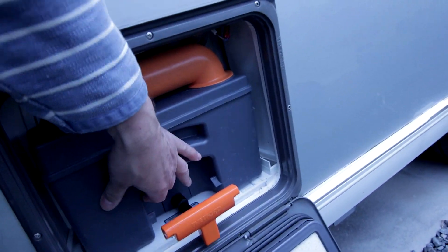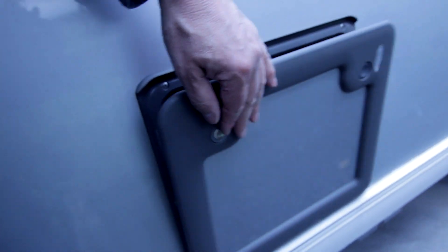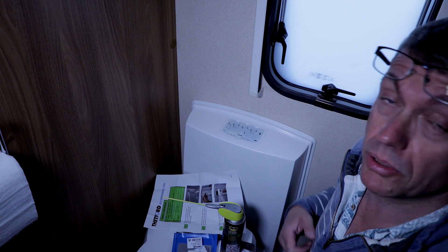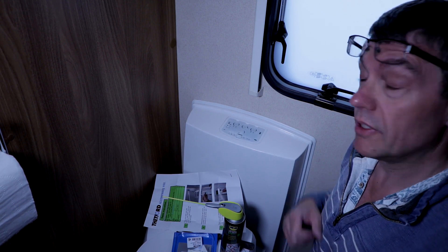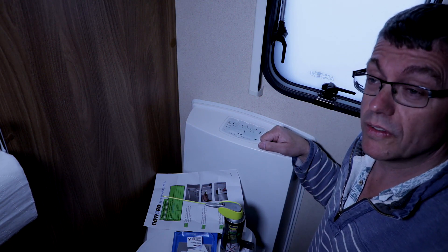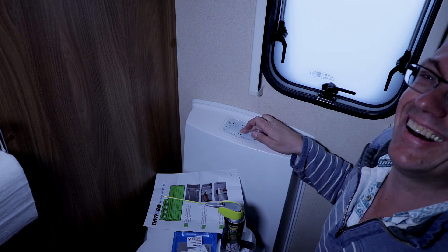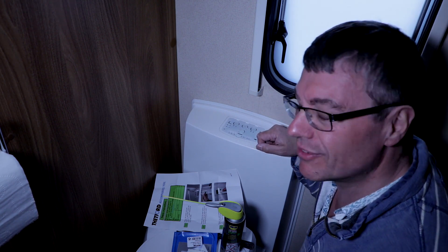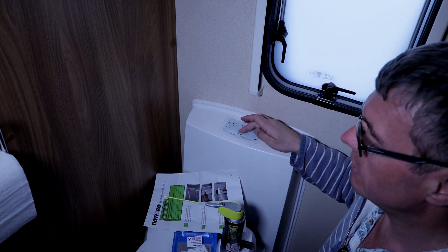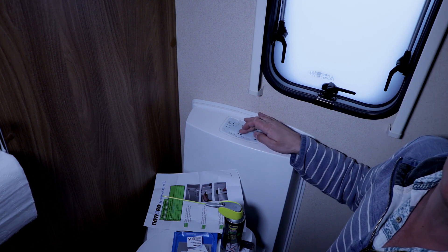Let's hope that's fixed it. I've put the new reed switch in, put the cassette back in, and I've turned the electricity on. Is it going to work? How brilliant is that — oh I'm so pleased! After all that work — oh, bliss. Absolute bliss.